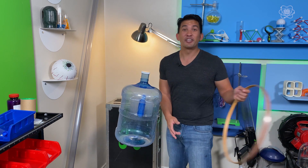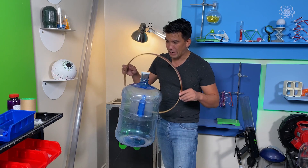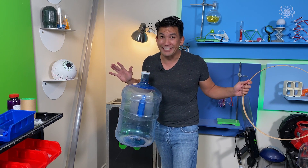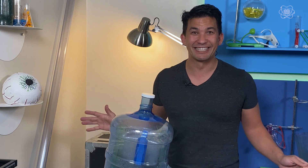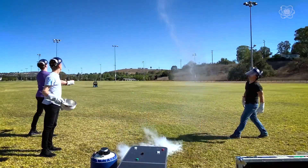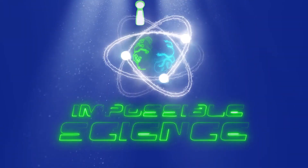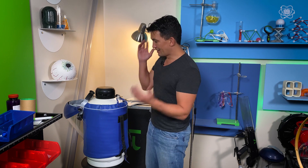Today I've got YouTube sensations Collins and Devon Key on the show, and we're actually going to show you how you can take this impossible topic and make it a reality. Welcome to Impossible Science. It's Jason Latimer, world champion of magic, and today's secret ingredients: liquid nitrogen and Newton's third law of motion.